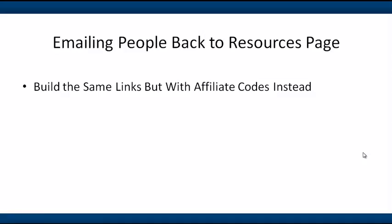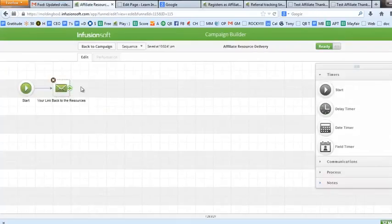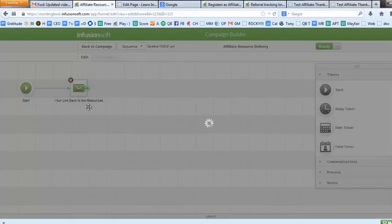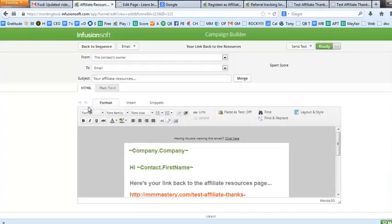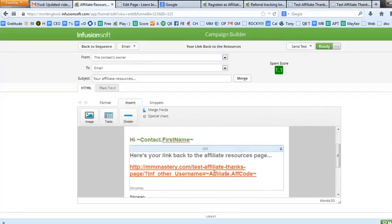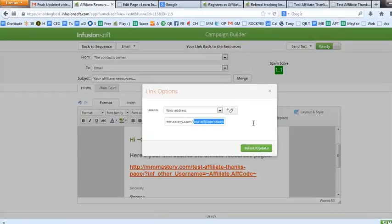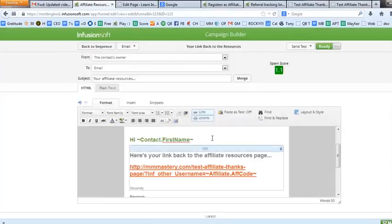Finally, let's talk about how you'd email people back to that same resources page — say they didn't bookmark it and you wanted to follow up. Back in Infusionsoft, I added a sequence connected to the web form with a simple email. It's very similar to what we did on the thank you page: I built the link, put my cursor in, went to Insert, merged in the affiliate code, and made sure the link destination also merges in the affiliate code. Emailing them back is almost the same thing.